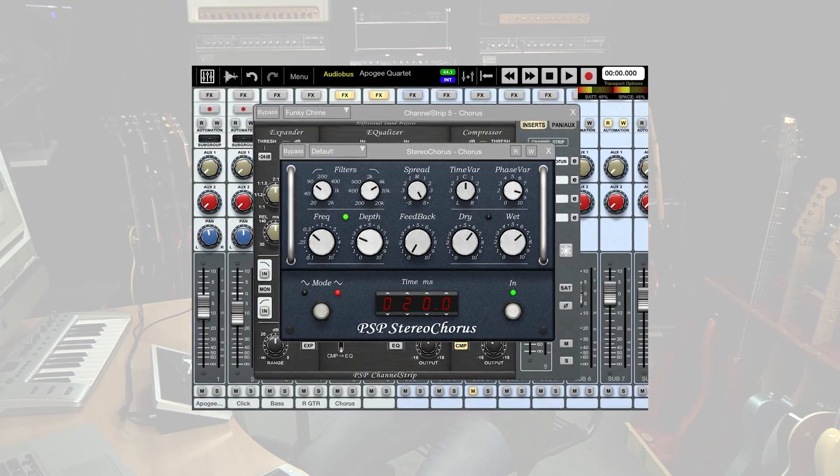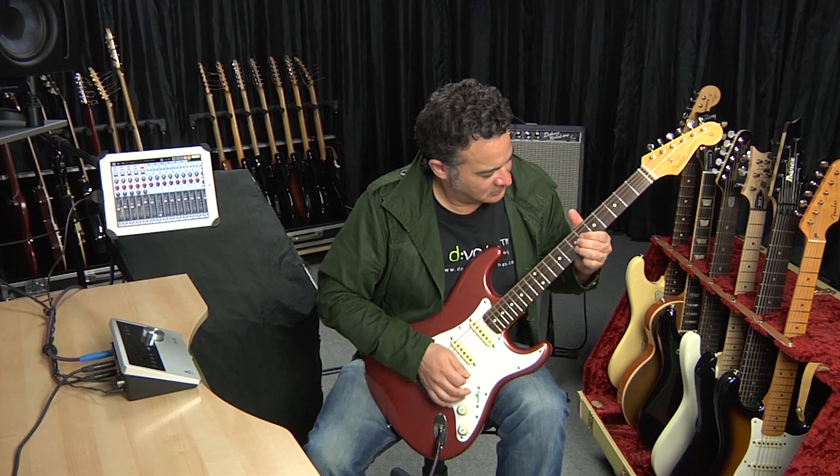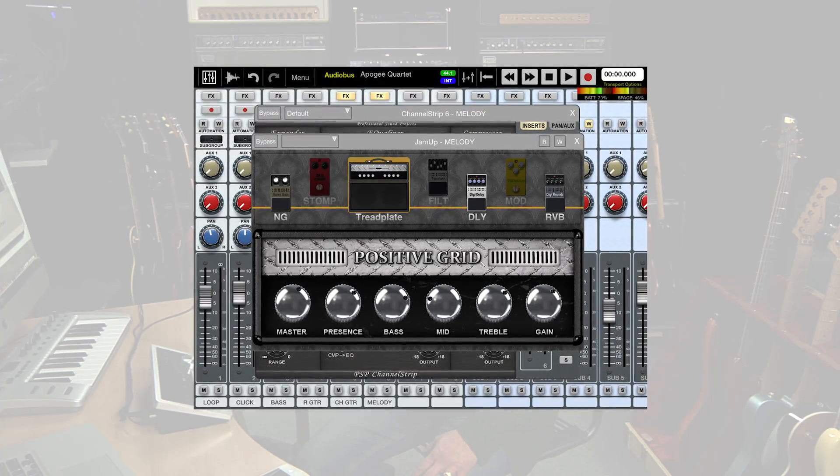For the next track, I really wanted to do something that was going to complement the Telecaster, so I panned the Tele to one side and the Strat to the other. I added the built-in chorus inside Aurea to make it sound, when I slid down the neck, like a B3 player going down the keys. For the distorted track, I used Positive Grid's Jam Up plugin — the Tread Plate model, which is basically Mesa Boogie, plus a Boss Delay and Boss Reverb model. At one point you can actually hear the frets underneath my fingertips as I do a slide. It really allowed the guitar to sit in that perfect place in the track.